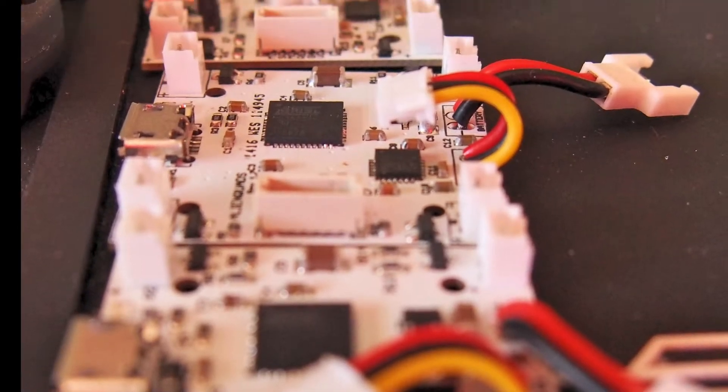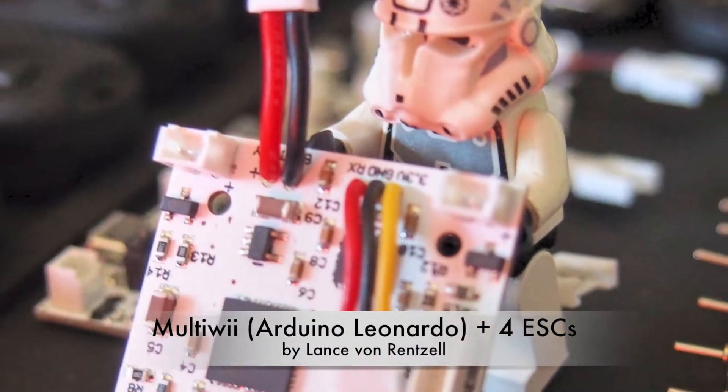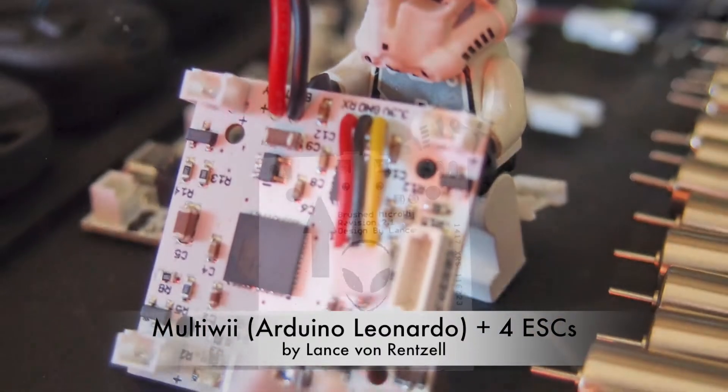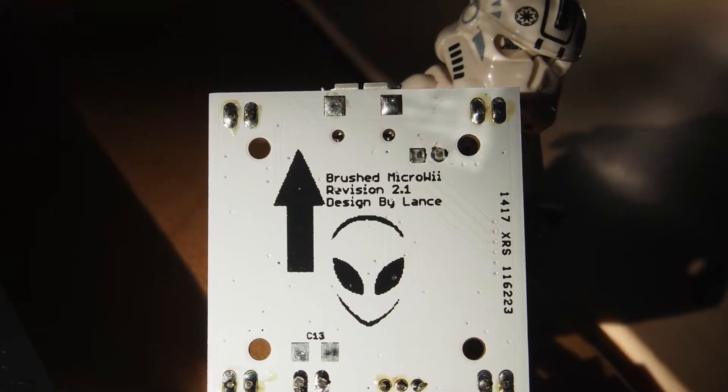The brain is a multi-wii controller with integrated speed controllers. Designed and produced by our friend Lance von Renzel.